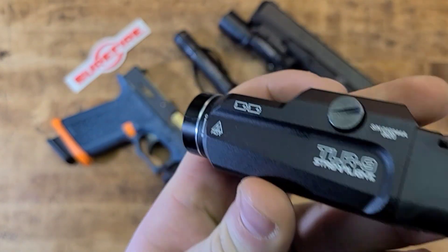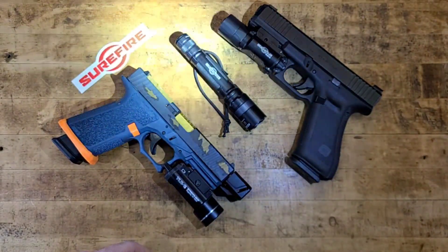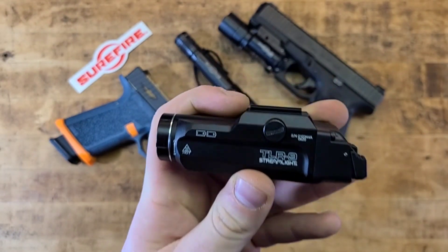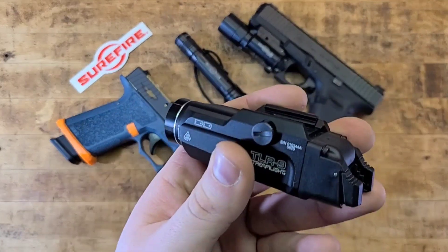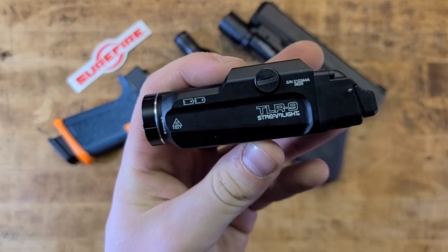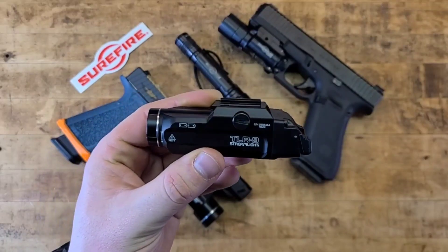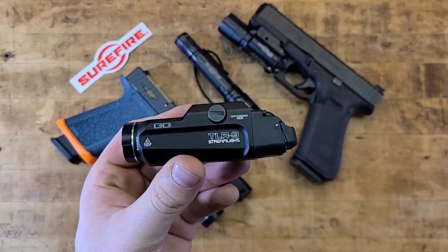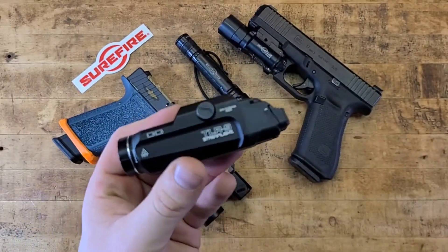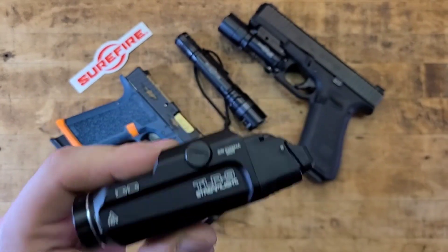Here's the Streamlight TLR-9 Flex — one of their newer models at 1,000 lumens, offering good spill and candela. I bought it primarily because it bolts onto my FN Five-seveN and looks like it was made for the gun. Unfortunately it doesn't fit in the case with the gun mounted, so I keep it separate, but it's an excellent light I'd have no qualms using to fight my way out of any situation.